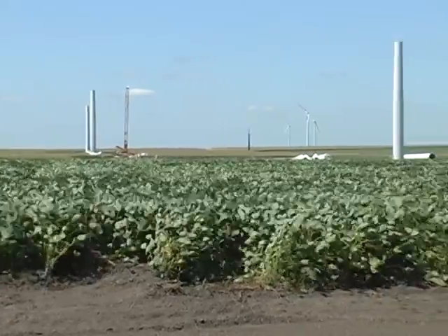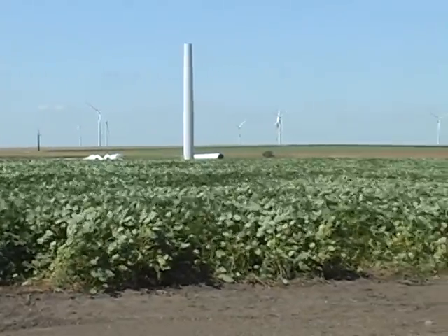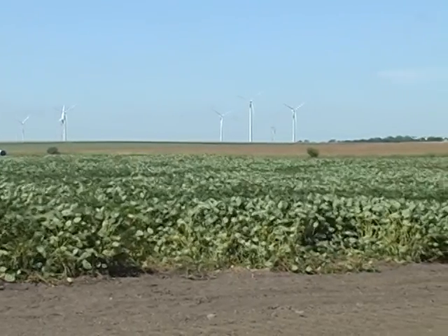Once the wind generation site is complete, the crop field goes back into full production except for the access road required for each tower.